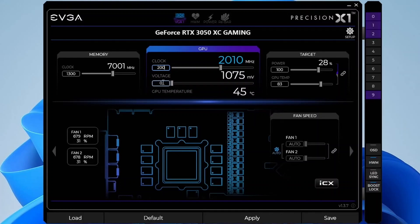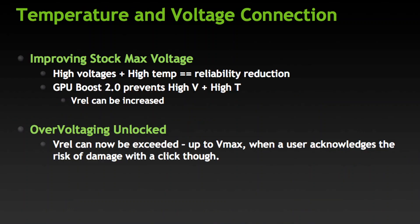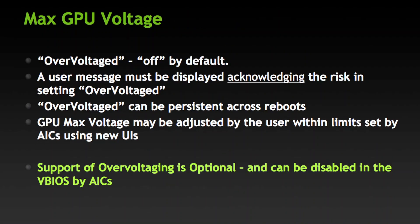Set GPU voltage to 100%. This enables the overvoltage feature present since GPU Boost 2.0. Overvoltage refers to the extended range between the reliability voltage, V-REL, and maximum overvoltage, VMAX, as specified by NVIDIA. The reliability voltage, V-REL, is the highest voltage the GPU will safely run at without harming the long-term lifespan. The maximum overvoltage, VMAX, is the highest voltage NVIDIA will allow the GPU to run at, as it may hurt lifespan.